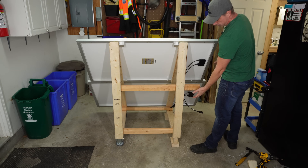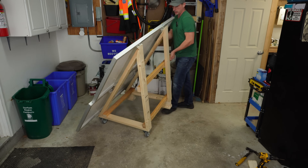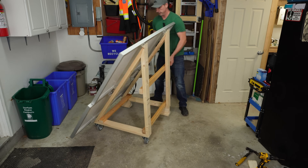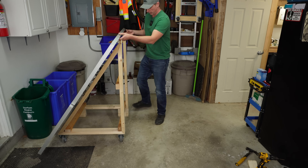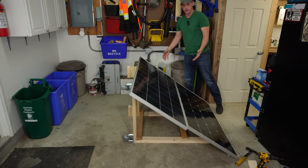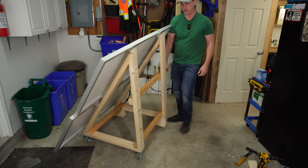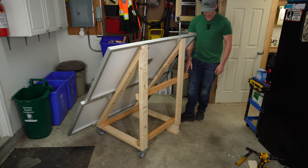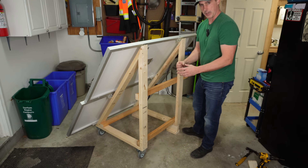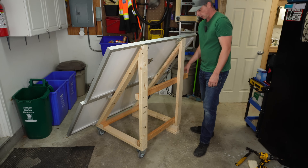And the final product. I have a handle here so I can lift it up and move this array around anywhere I need to. This angle here is for winter at about 55 degrees, and if I flip it down it's at a 35 degree angle which is good for summer — so I have a winter and summer mix. In winter mode I have a couple of ratchet straps and anchors I'll put into the ground to hold this down so it doesn't get blown away or tip over.